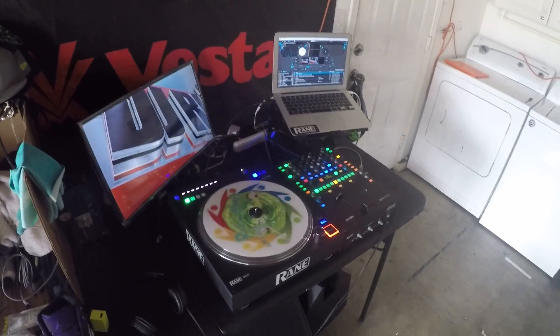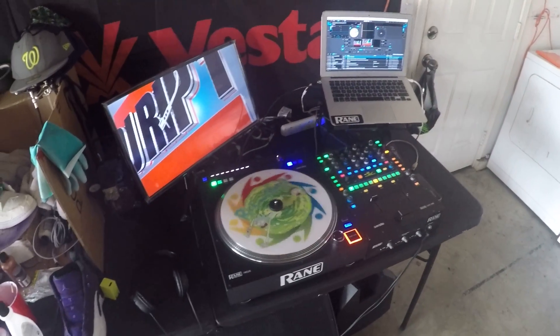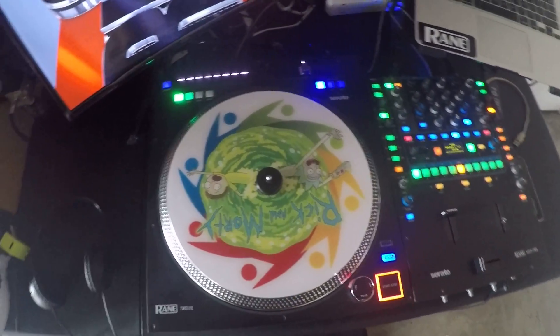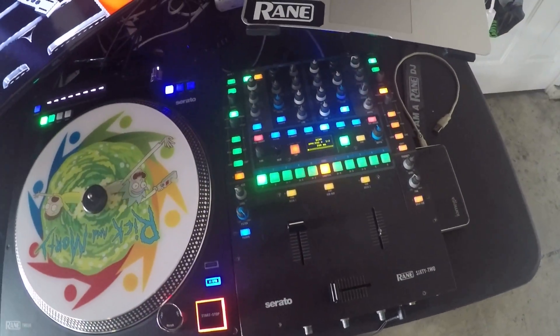What up, welcome to the channel. I'm going to just run y'all through my quick little setup, man, how I got it running right now. Ring 12, Ring 62.